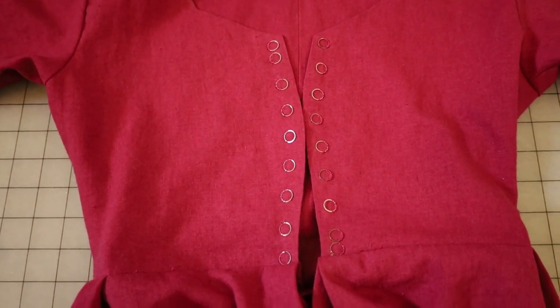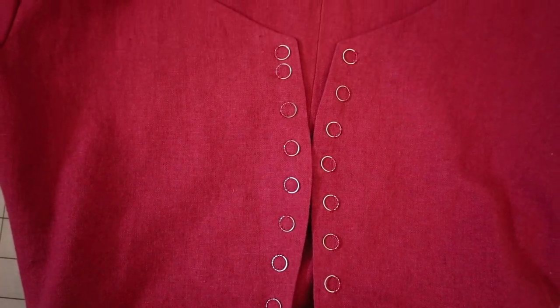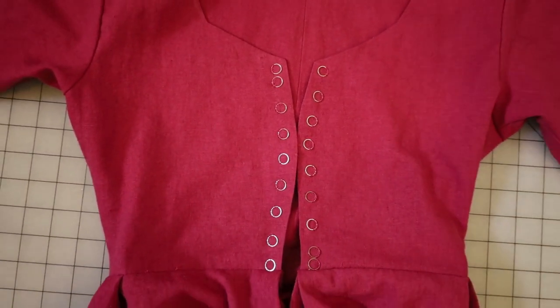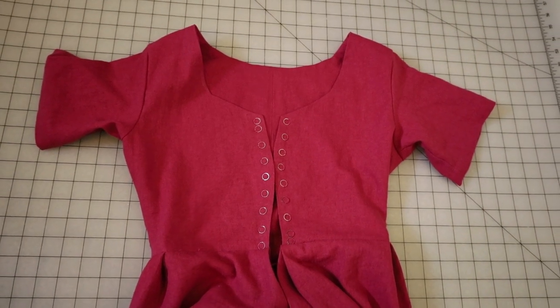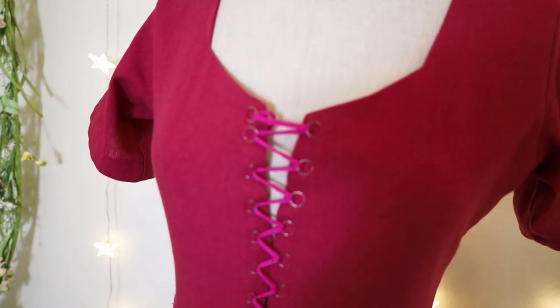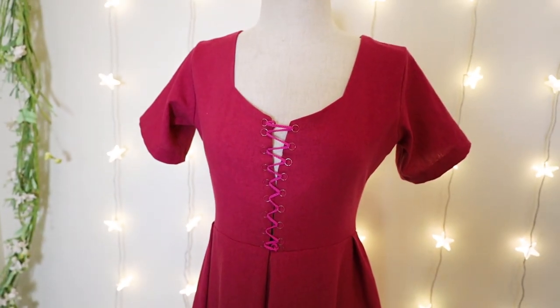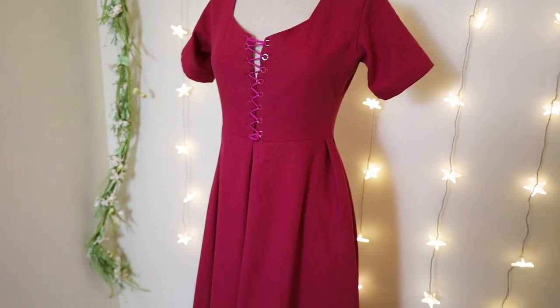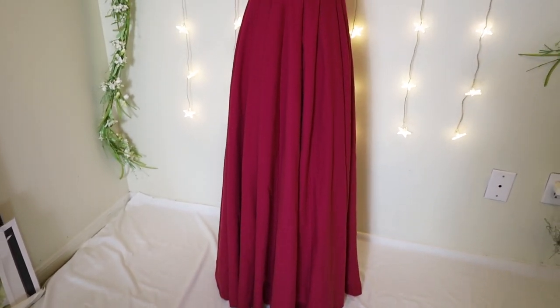Depending on what type of lacing and style you want, you can create eyelets — I do have a video on how to create hand-bound eyelets. For this one I'm using little metal lacing rings, and I think those look really nice; we see those in some of the paintings as well. I'm using a cord that I created by finger loop braiding, and I'll also link you to a tutorial on how to do that.